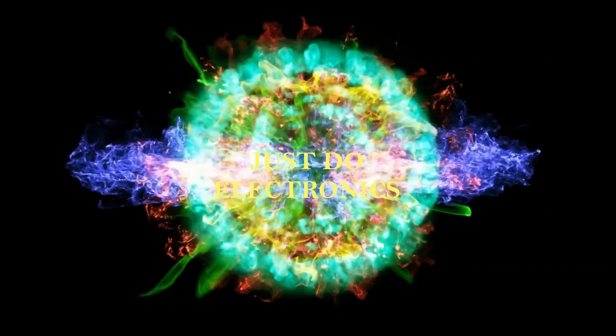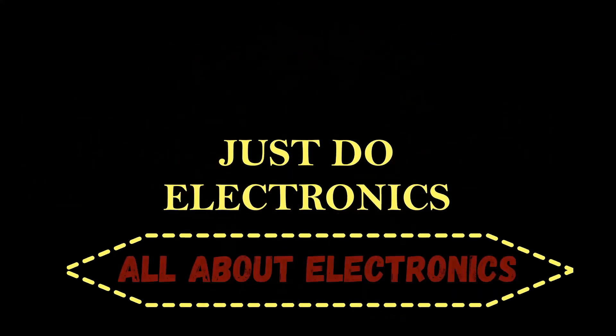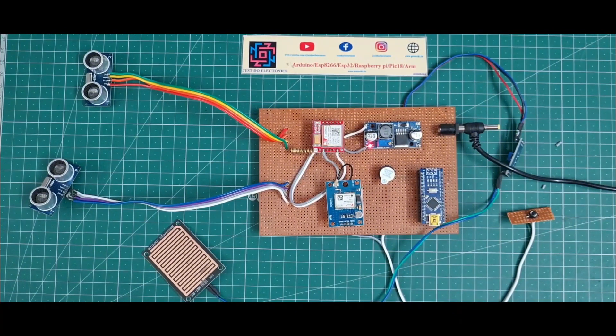In this video I will show you this blind stick using GPS and GSM module. I will show the components used in this project.